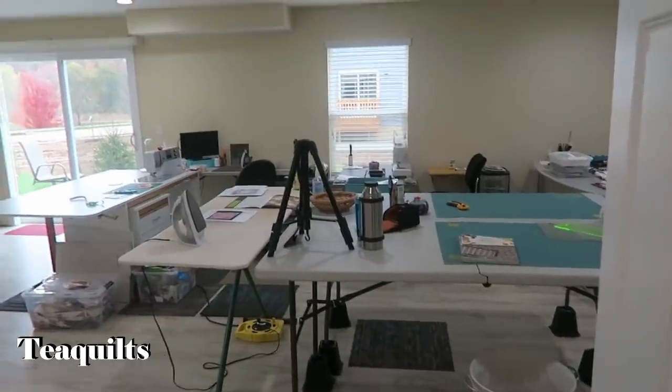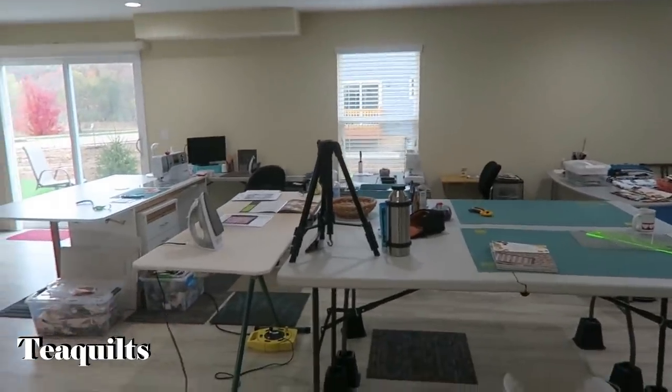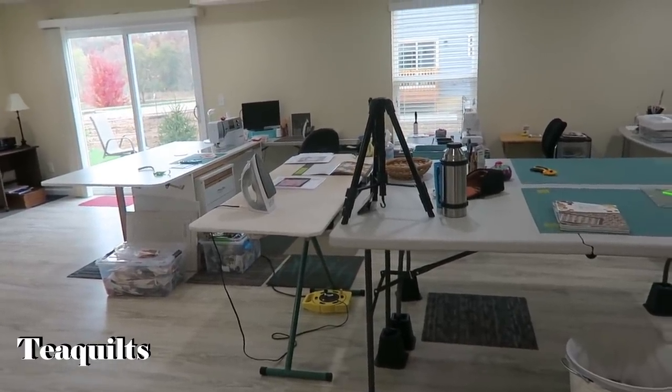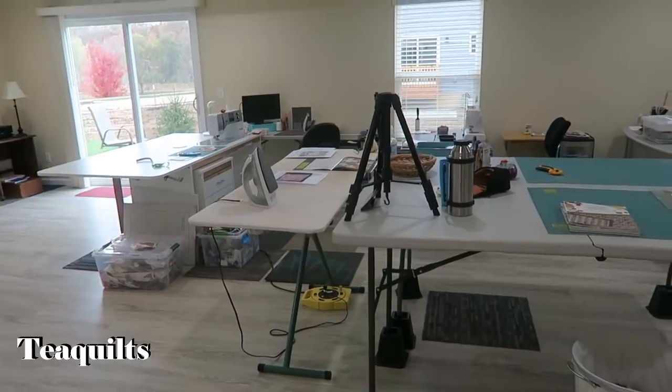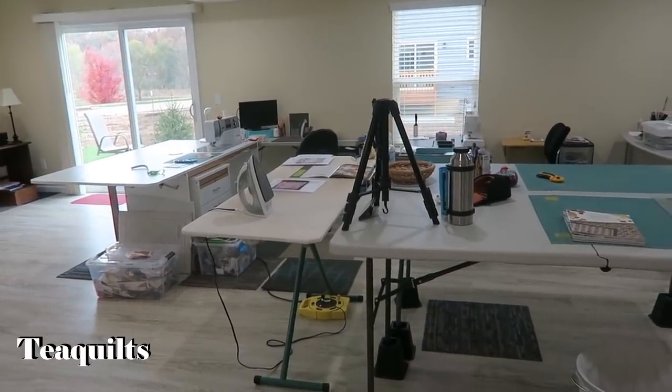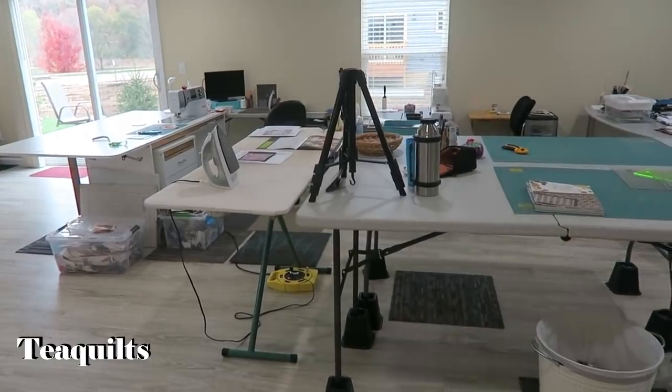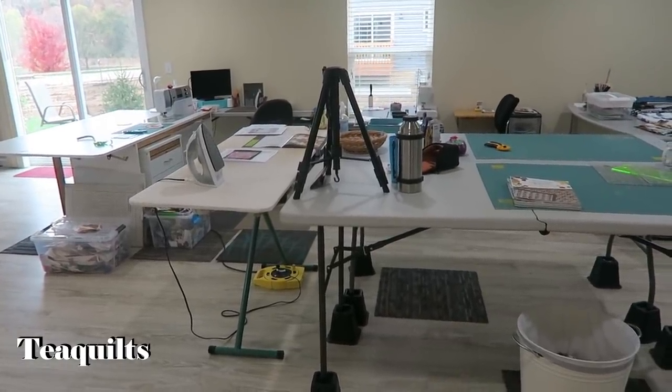We are at the sewing studio of Diana Inn and she doesn't want to be videotaped but she was very willing to show her space. She has a beautiful space so I'm very excited about showing it to you. I'm going to do an aerial pan and then we'll talk about all the various things that she uses for storage and how her studio is set up.